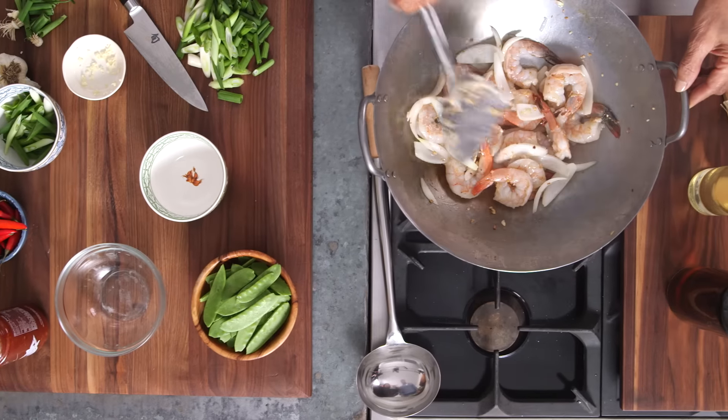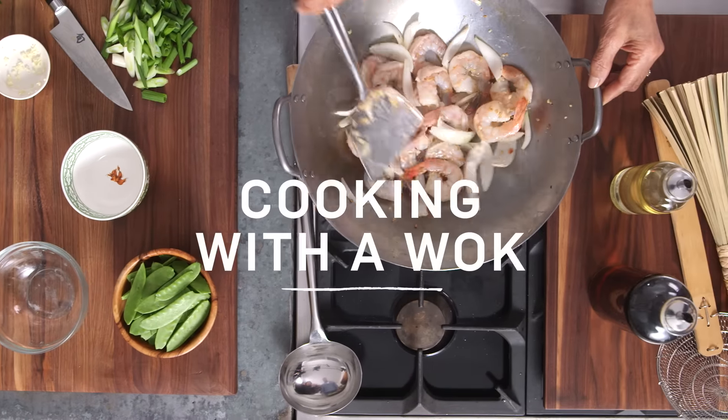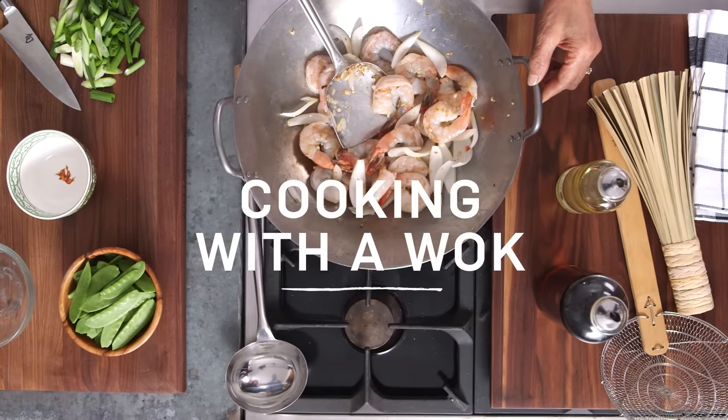In Thai cooking, we use the wok for just about everything — in curries, in stir-fries, in noodles, in steaming.